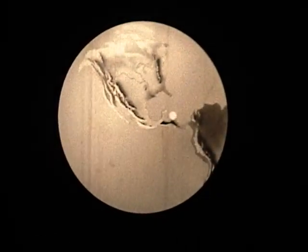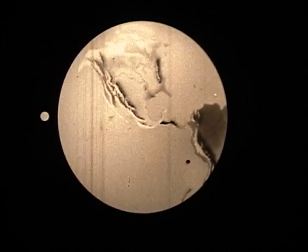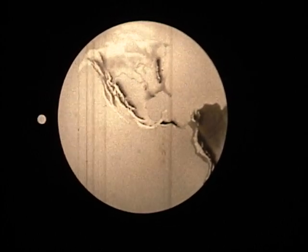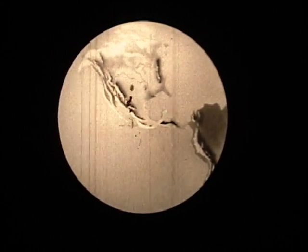Finding the velocity needed to place a satellite into orbit is just one of many problems we can solve with our understanding of centripetal force — the force which can deflect an object's motion into a circular path.